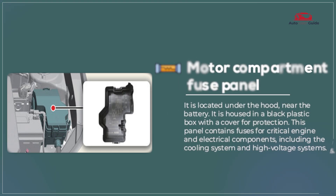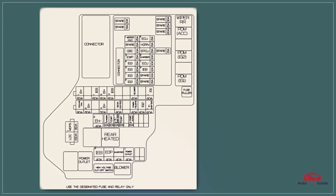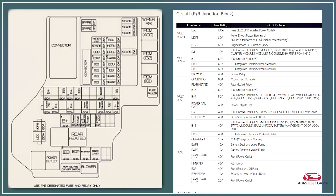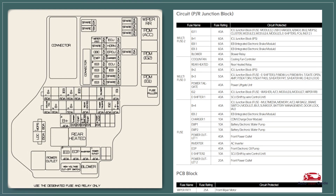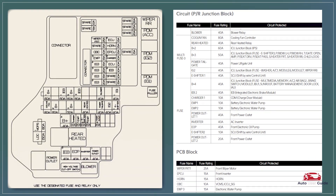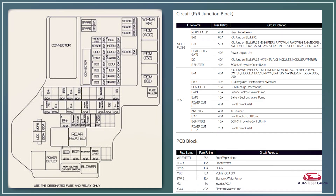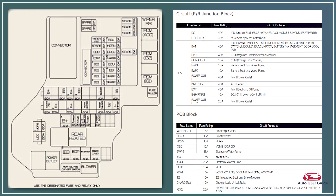Motor compartment fuse panel. The motor compartment fuse panel in the 2023 Kia Niro EV provides protection for essential engine and electrical components. It features heavy-duty fuses for high-voltage systems, cooling fans, and powertrain functions. The panel cover includes a diagram for quick identification and easy maintenance.